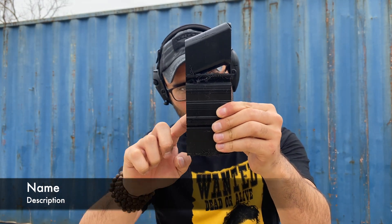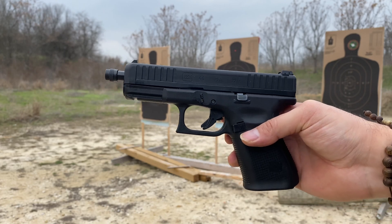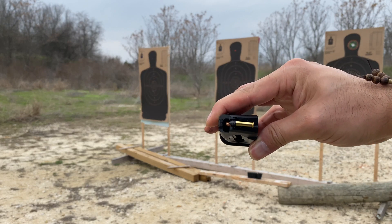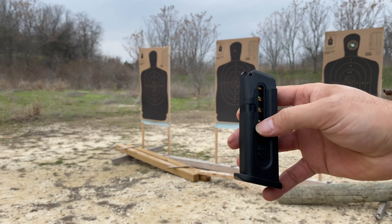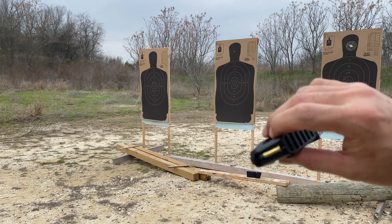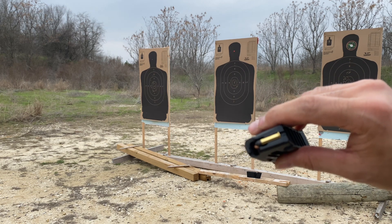I want to see how much damage this 100% infill support can take. I've got 22 Colibri, 22 LR, 22 Magnum, and eventually we're going to test 9 millimeter. My money is that this will stop up to 22 LR — but in the name of science, let's find out. I have a Glock 44. Two rounds of 22 Colibri followed by eight rounds of 22 LR. The 22 Colibri is primer only — I don't think there's any gunpowder in there. I'm expecting a failure to cycle on the first round.